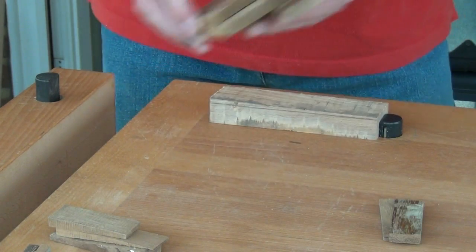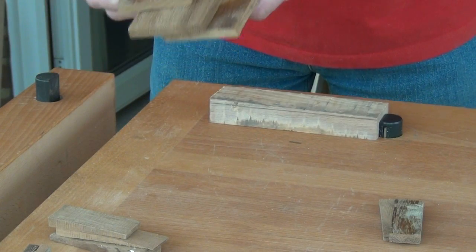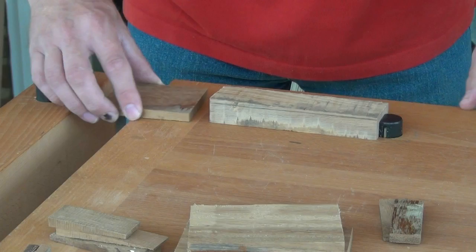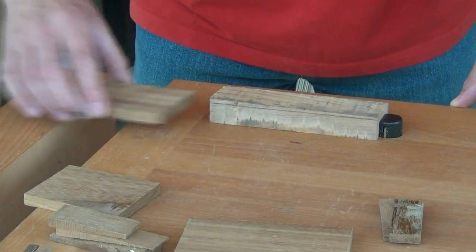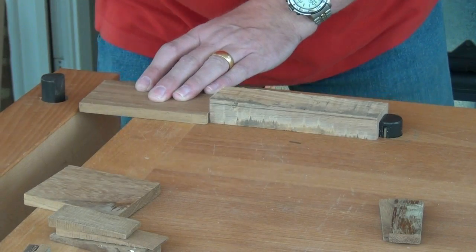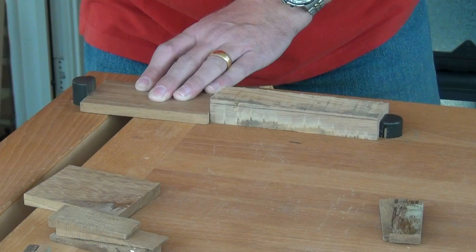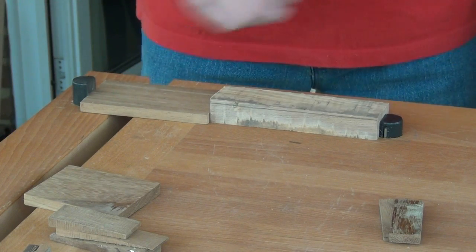It's useful — essential really — to have a set of different spacers that we can use in the end here. Find the most appropriate one and then wind in the dog in your vise. That holds the work nice and firm.